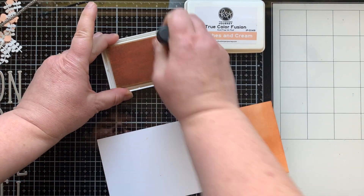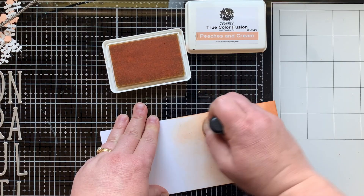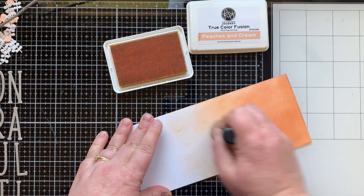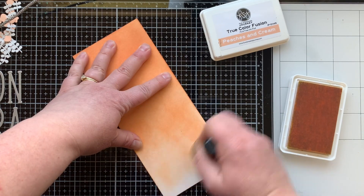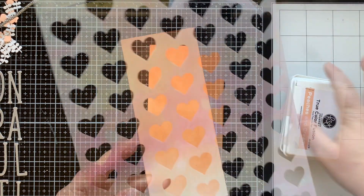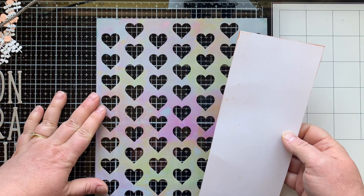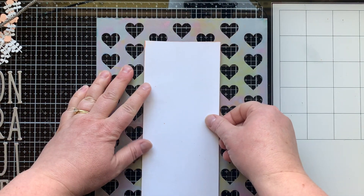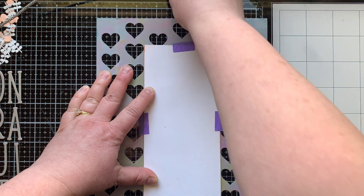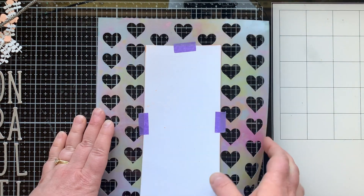Now I'm going to do the background. I have Peaches and Cream ink from Fun Stampers Journey, which is a product line sold at the Spellbinders shop. I chose these colors because they're for a friend who is getting married — actually one of my best friend's daughters. I actually helped them make the wedding invitations and these are her exact colors.